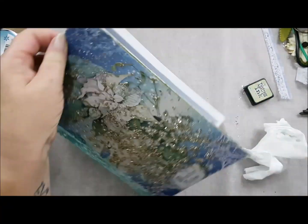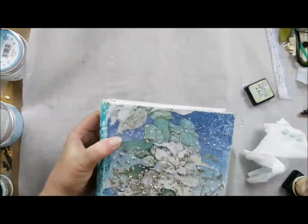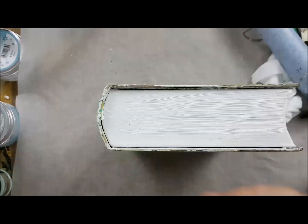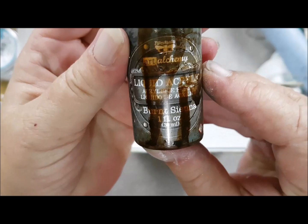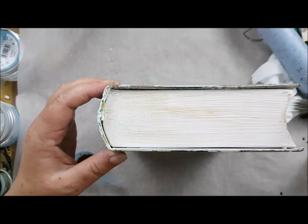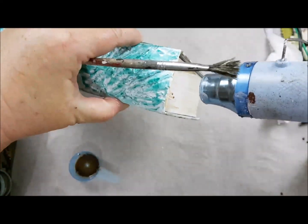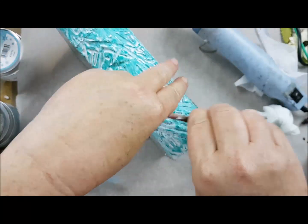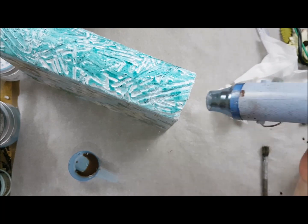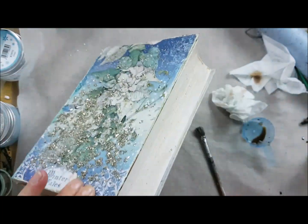Here I took the Distress Ink from Tim Holtz, the Old Paper, but afterwards I took another one — it was the Evergreen Bough — because it's a little bit darker in color so it gives more depth and you can see it more. Then I took the liquid acrylics from Finnabair, Burnt Sienna. I just took a drop and put a lot of water in there and then painted the sides of the book where I wanted to be the pages. It just gives the book something real, like it has real pages on the inside and nobody can tell it's a box.